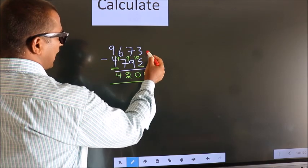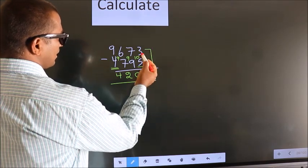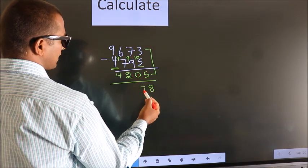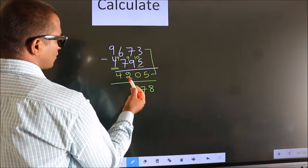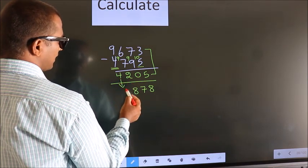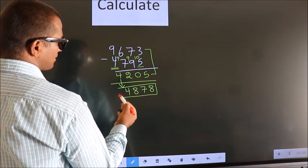Now add these two together. 3 plus 5 is 8. 7 plus 0 is 7. 6 plus 2 is 8. The first digit we write as it is. So this is our answer.